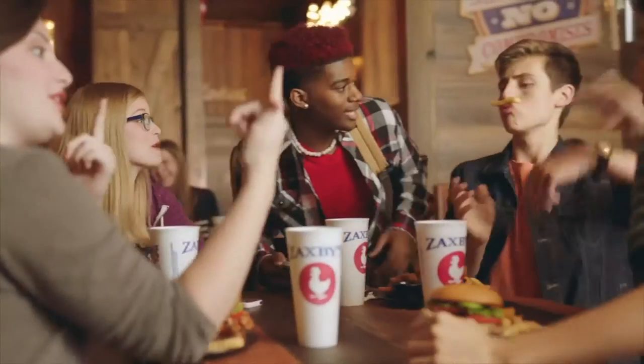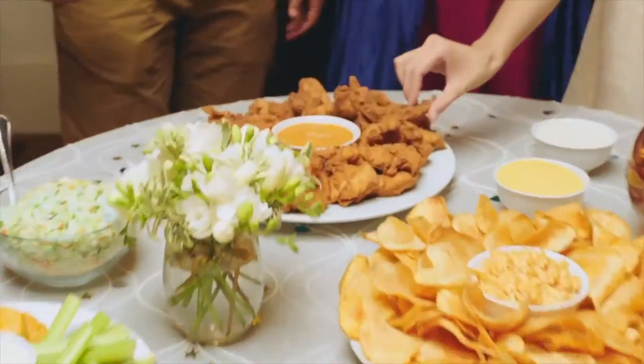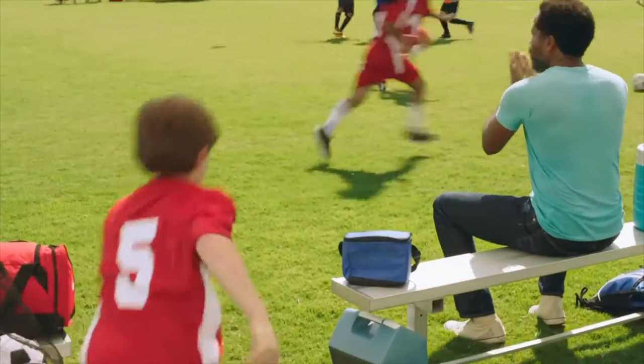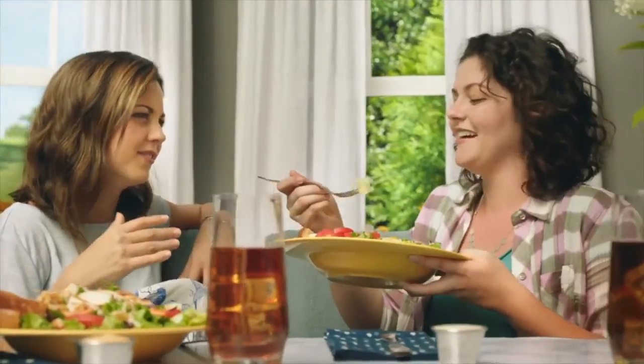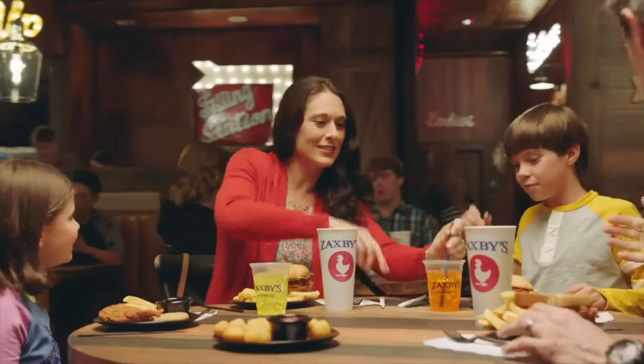Zaxby's food has always brought people together, catering to the big moments, the little wins, the long talks, and the quick getaways. Because food this inviting is bound to add a lot of flavor to your life.